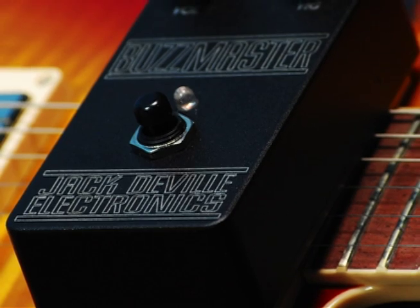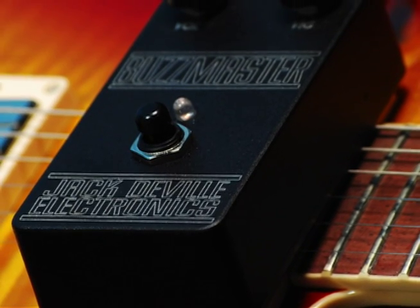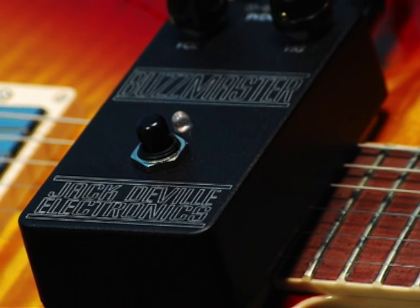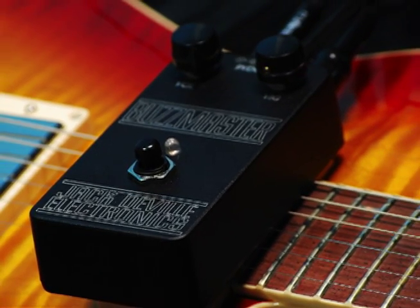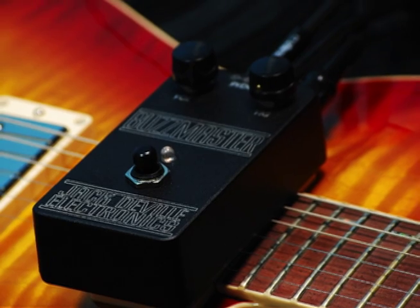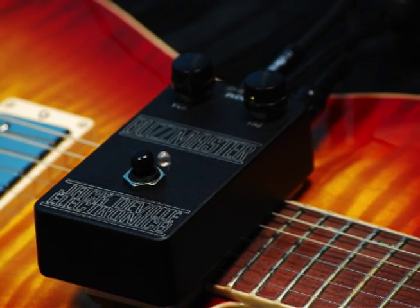You might call it the rebirth of cool, but the Jack DeVille Buzzmaster redefines the new standard in fuzz. Birthed from its classic Germanium forefathers, the Buzzmaster can bring you from garagey fuzz drive to doom territory, with a whole lot in between.